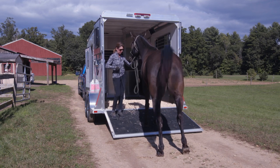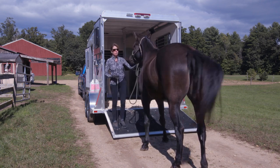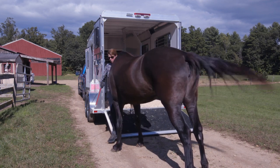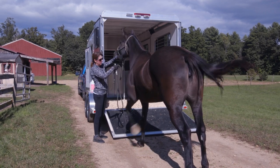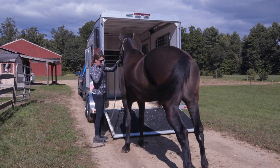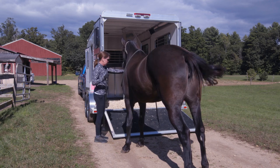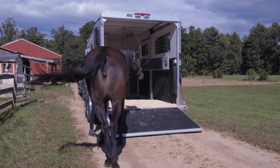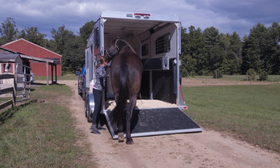Because Espree was so good about this, we can go right ahead to self-loading. What I want to do is take my rope — she has to stay focused on the trailer and not the horses next to her — I'm going to throw it over her neck, hold her under the chin, and ask her to move forward.